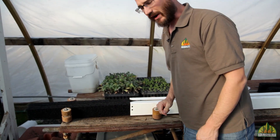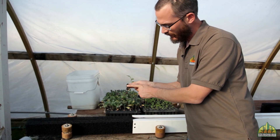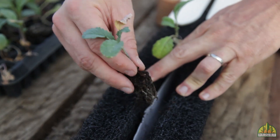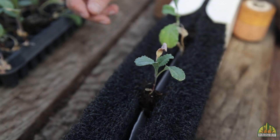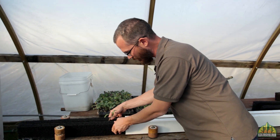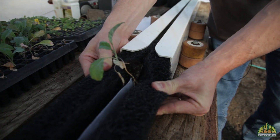Once the media is in there, when we plant these, we're going to plant it so that only the very tip of this plug is touching the wicking strip. Usually these plugs will go in at a slight angle, and if you look very closely, you'll see that just the tip of that plug is touching the wicking strip.